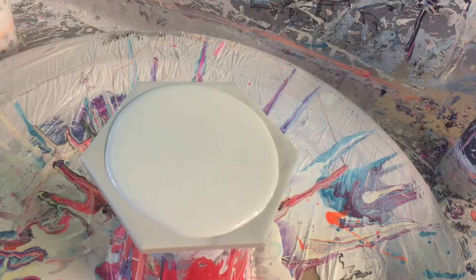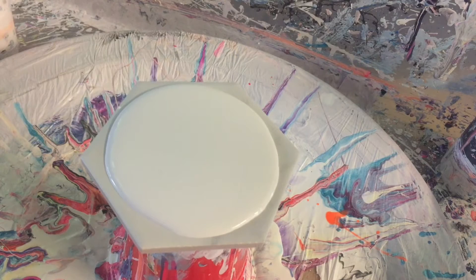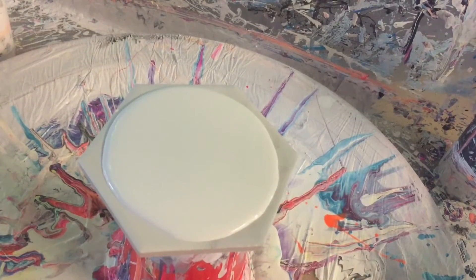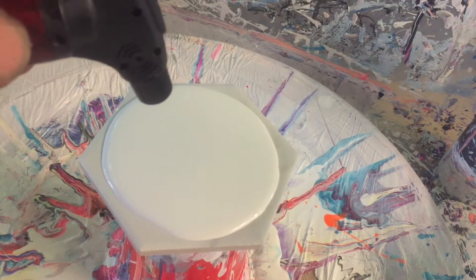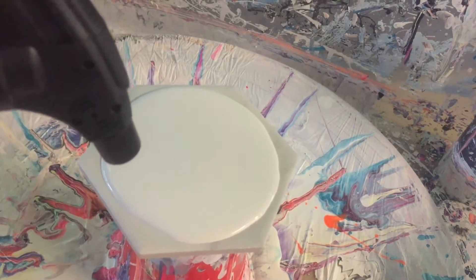When using it for acrylic paints, a heat gun tends to move your pattern around, which I really don't like. Whereas with the little butane torch, any bubbles you've got, a light blow over and your distance needs to be maybe two to three inches away — that'll pop your bubbles.